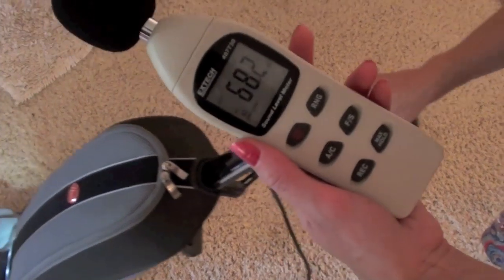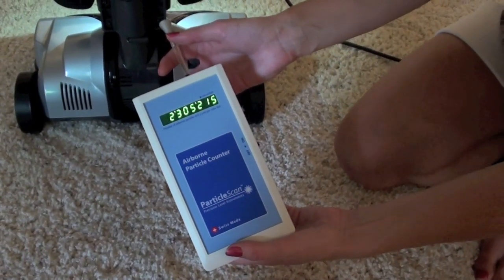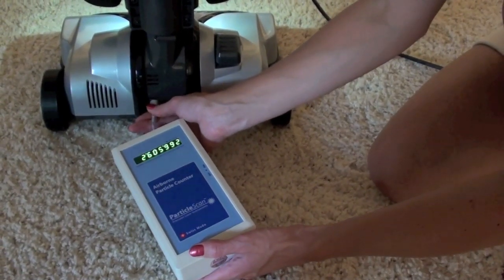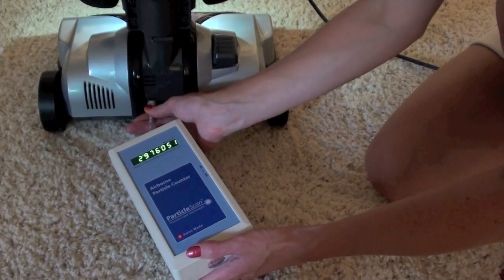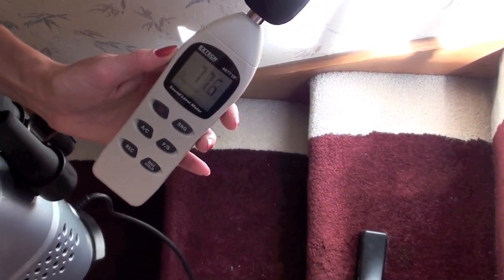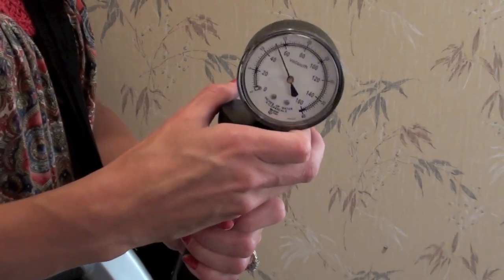The noise level is pretty quiet on both the low setting and high suction setting for the Upright. It doesn't filter out fine particles as well — the number on our laser particle scanner went up. The noise on the canister seems louder because the unit is closer to your ears. The filtration isn't great but it does have decent suction at about 70 inches of water.